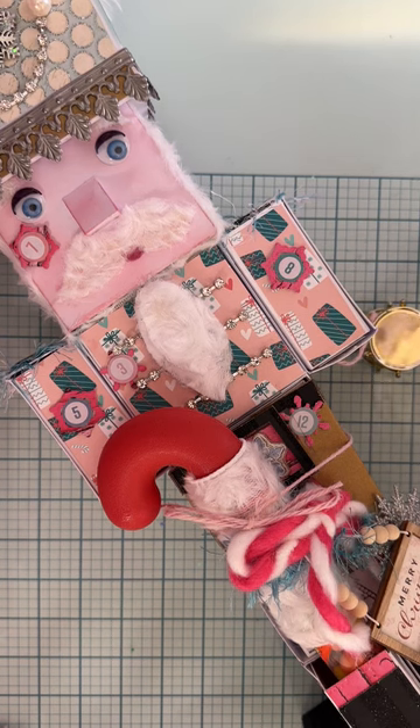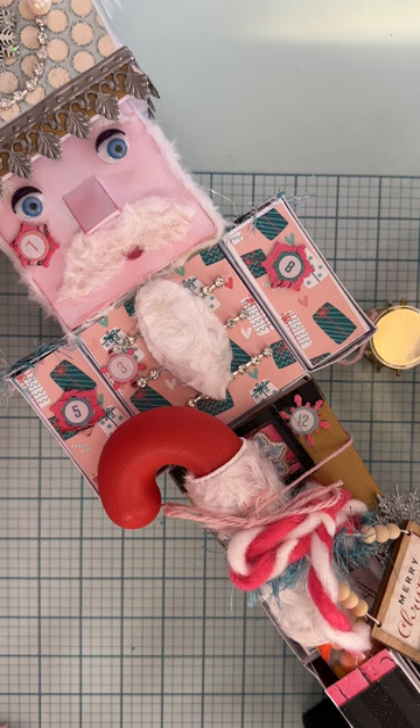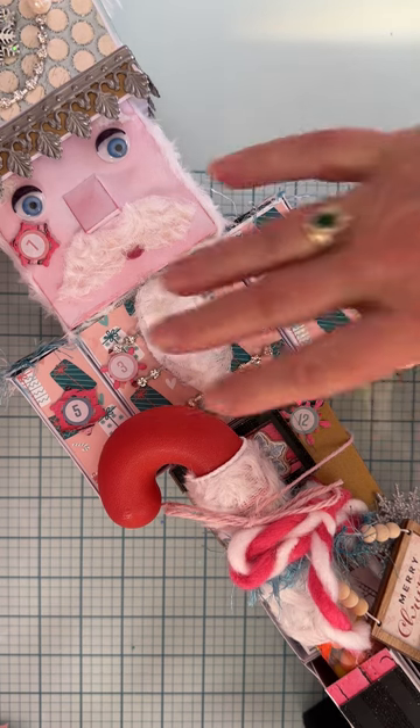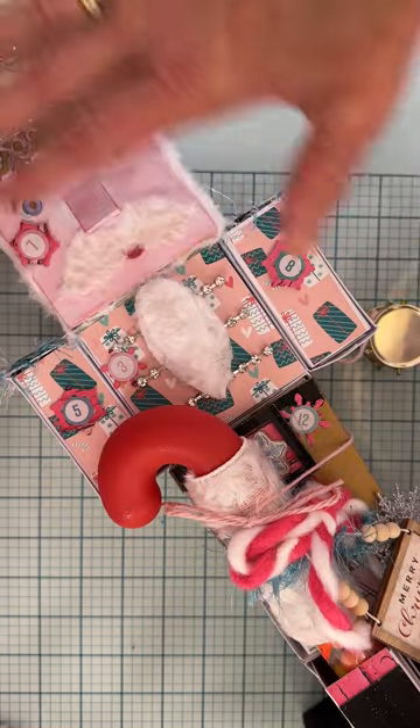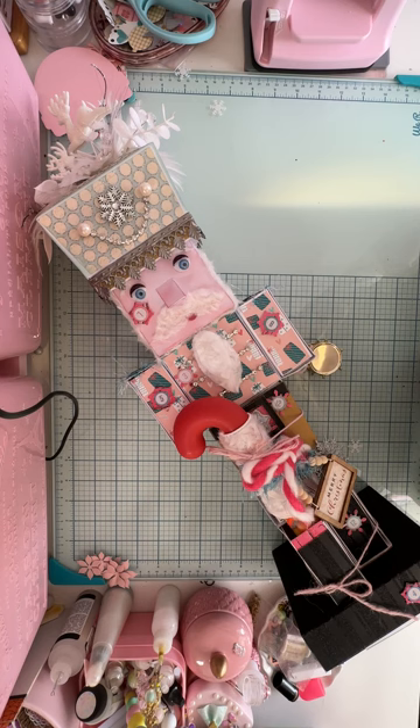Hey everybody, welcome back to day three of the 12 Days of Christmas Secret Santa swap that I'm participating in, hosted by Janeva, Purposely Crafting the Divine Intervention. This is day three — I'm so excited. A lot of my days are built into this amazing 3D nutcracker that my secret santa made me. This is amazing.